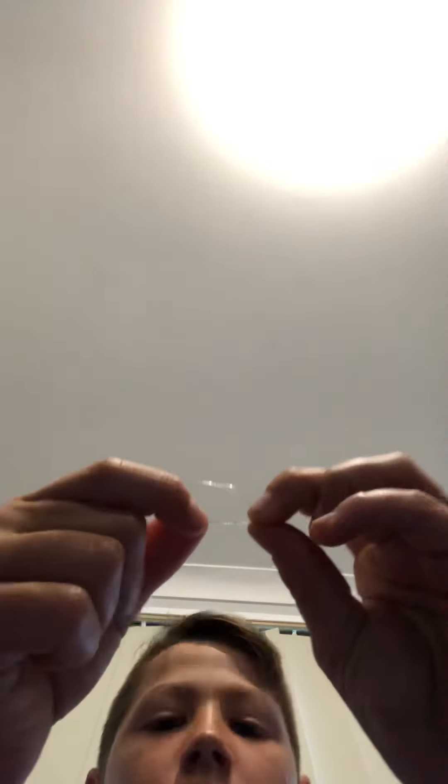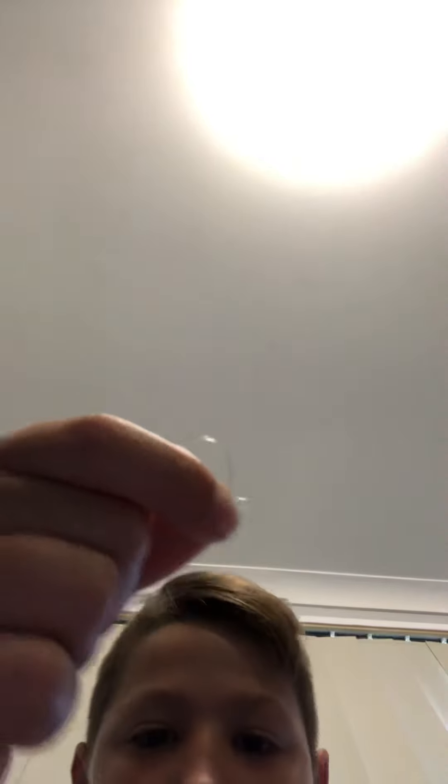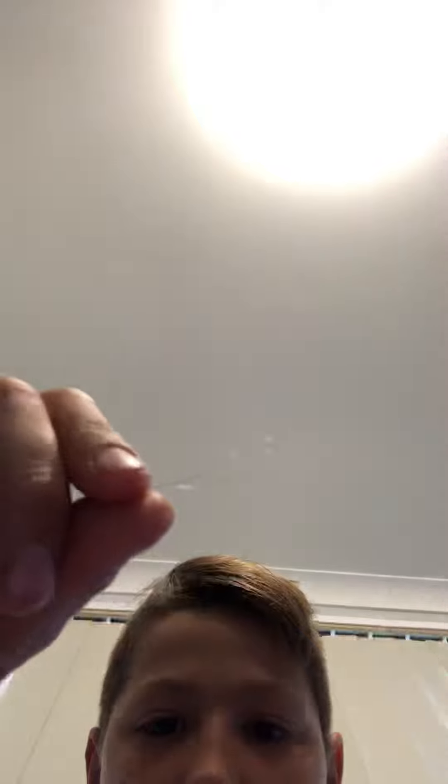When you've done that, grab that little bit of loop there — that little tag — once you've wrapped it around, and just pull. Pull this line here and you have this. You've got that bit of tag there which we need to keep. Just try to put your finger inside of there and tighten it as much as you can.